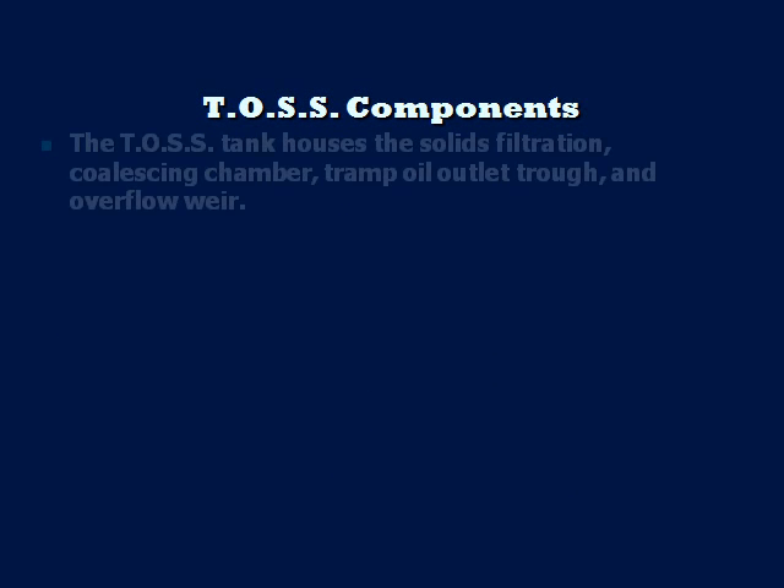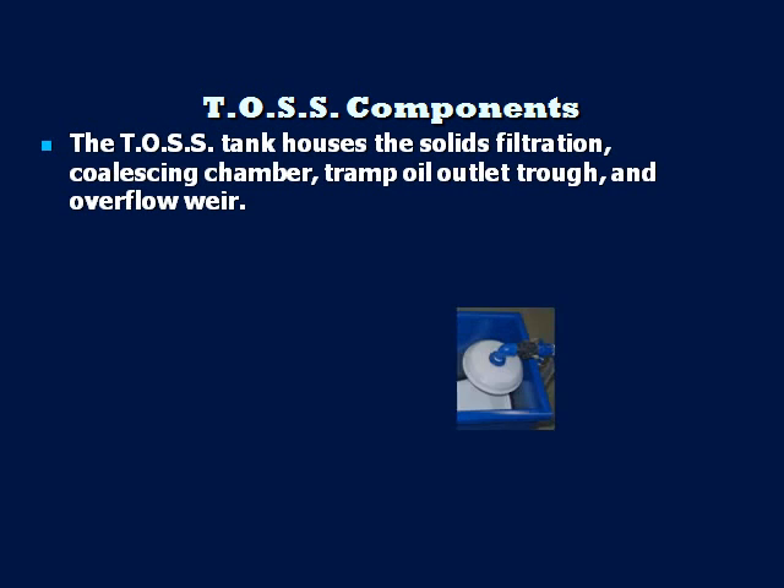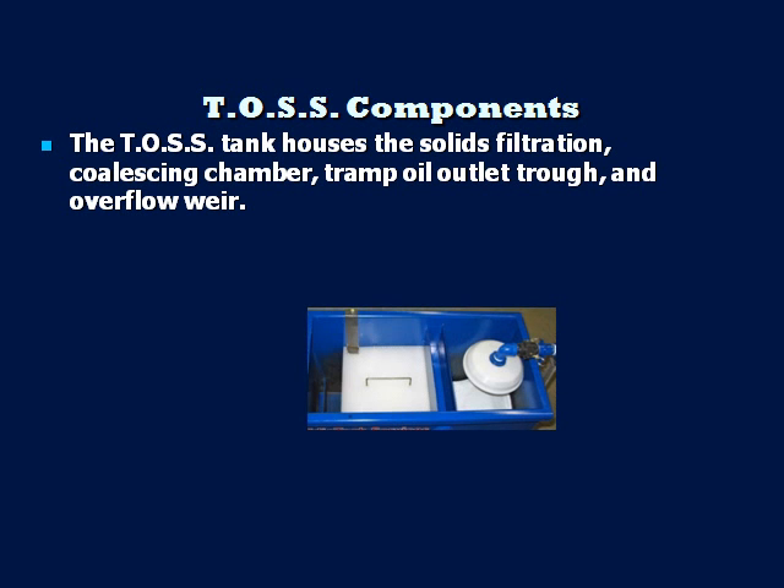The final component is the TOS tank. The tank houses the solids filtration, tramp oil discharge trough, coalescing media, and adjustable overflow weir.